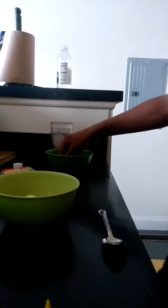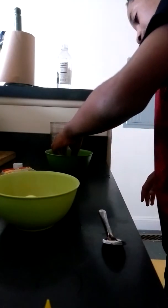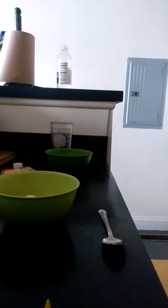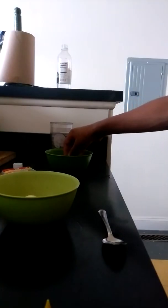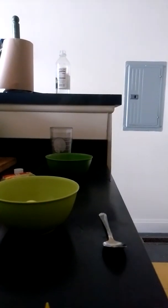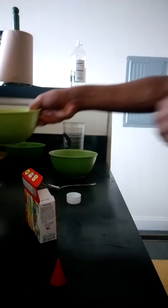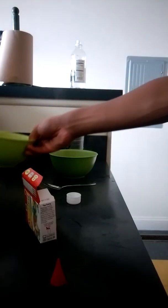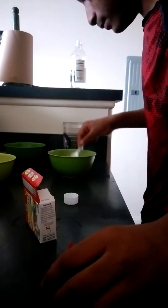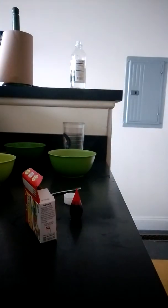It doesn't dye all the way, completely, but it's dying. All right, I'm going to show you the next one in just a second. Now we have red, and I just noticed something — if you just let it sit on one side, it starts to soak in the color. All right, I'm just going to put the egg in. Red really does pop.